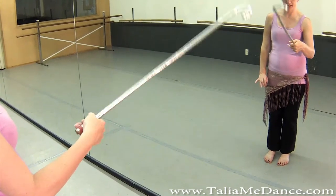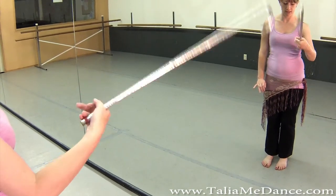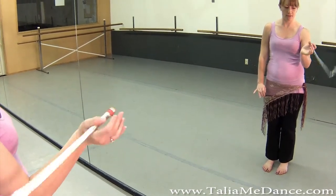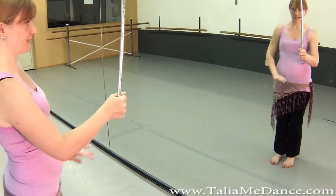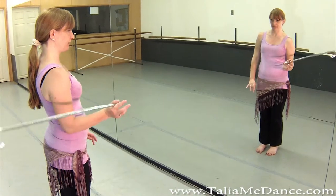I'm doing this really slow and kind of exaggerated so you can see what I'm doing. But it's a whole lot of thumb and wrist — you can see my wrist is circling. If I do it faster, you see my fingers don't come far apart. And you want to try to make it as straight as possible when you come down and come back.